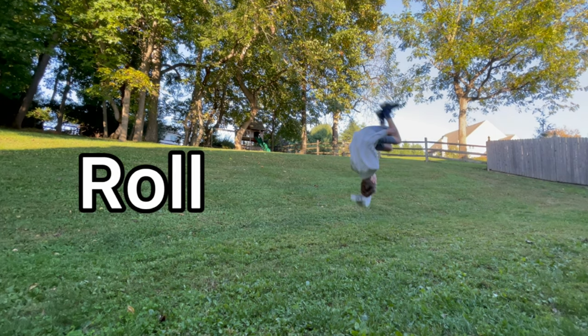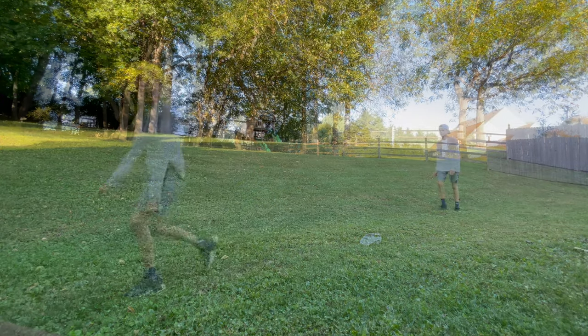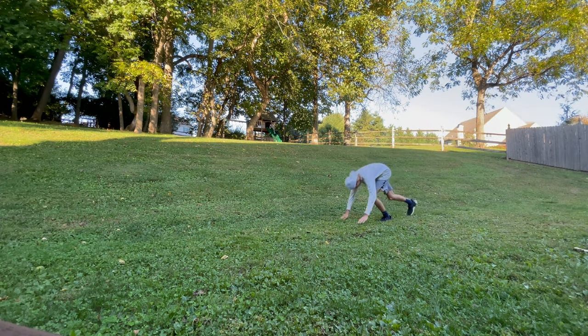The next step is the roll. For the roll, you're going to want to tuck your hands to your knees and curl up into a ball. This is the hardest part of the flip and the part that people mess up the most. You can practice this by doing a somersault.